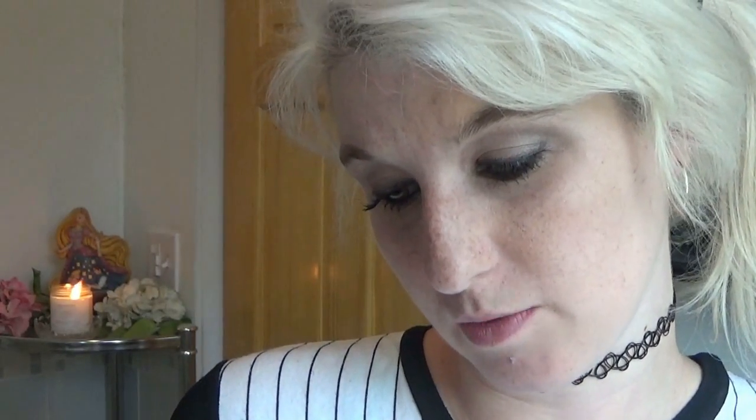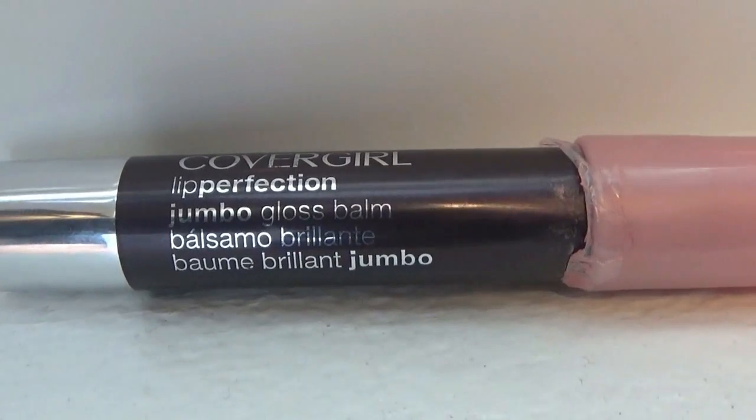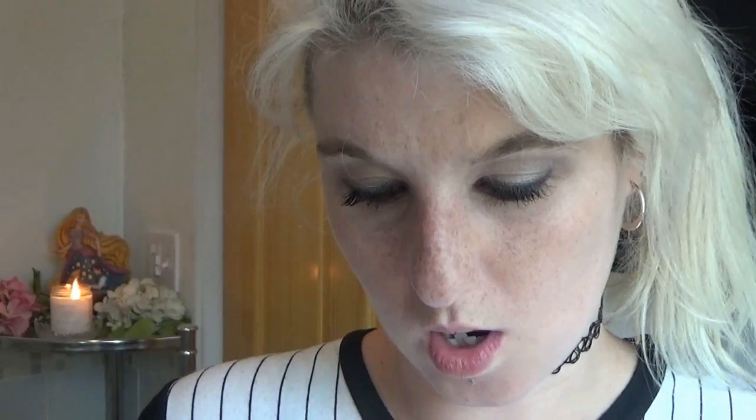I'm going to go in with my CoverGirl Jumbo Lip Gloss Perfection, this is in color 2291 and I don't see a name for it but it's a light pink. I'm just using this as a little bit of a lip liner. And then the lip color of choice is Caramel Kiss 240.